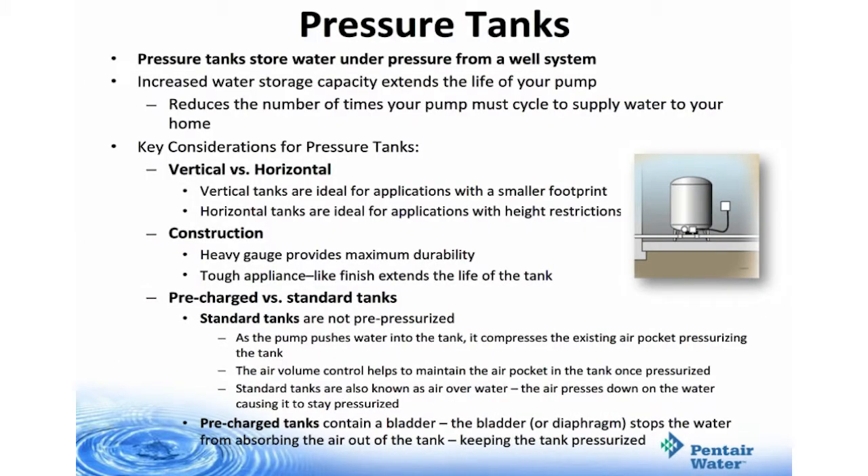Pressure tanks store water under pressure from a well system. Increased water storage capacity extends the life of your pump by reducing the number of times the pump must cycle to supply water to your home. Key considerations: tanks can be vertical or horizontal; construction; and pre-charged versus standard tanks. Vertical tanks are ideal for applications with a smaller footprint; horizontal tanks are ideal for applications with height restrictions. Our tanks are made of heavy gauge steel with a tough appliance-like finish. Standard tanks are not pre-pressurized — as the pump pushes water into the tank it compresses the existing air pocket, and the air volume control helps maintain the air pocket once pressurized. Standard tanks are known as air over water — the air presses down on the water keeping it pressurized.